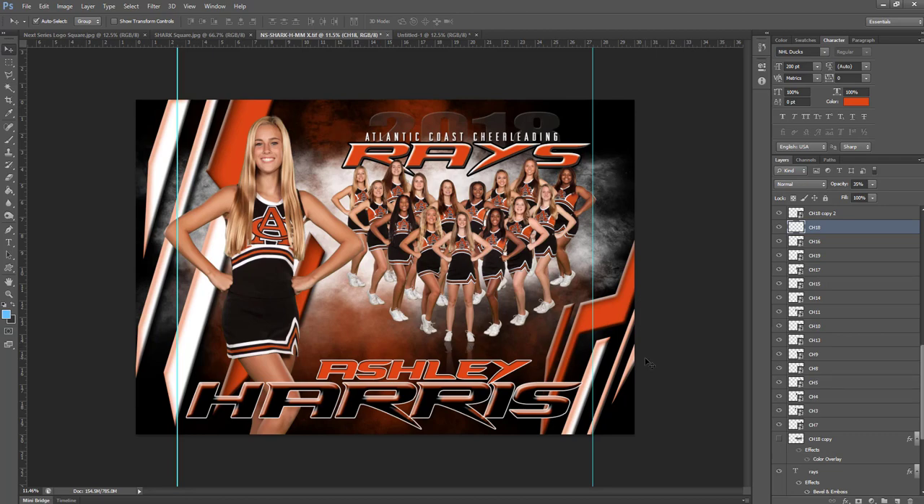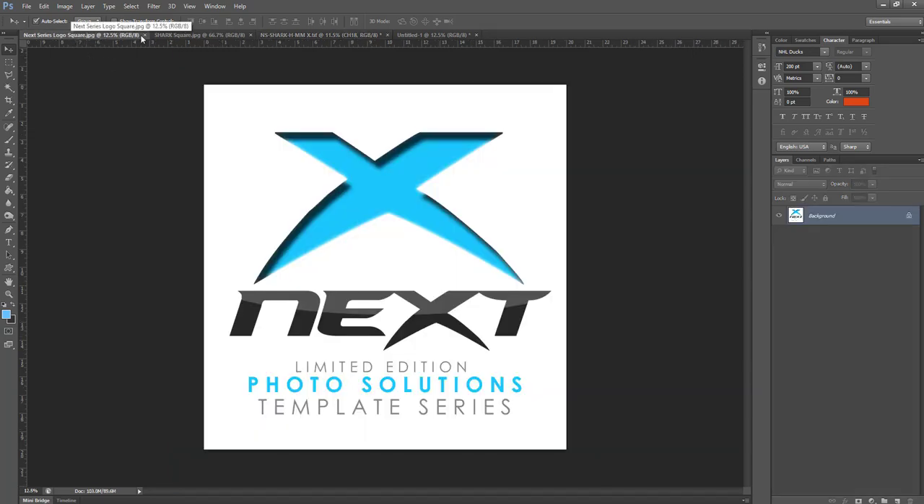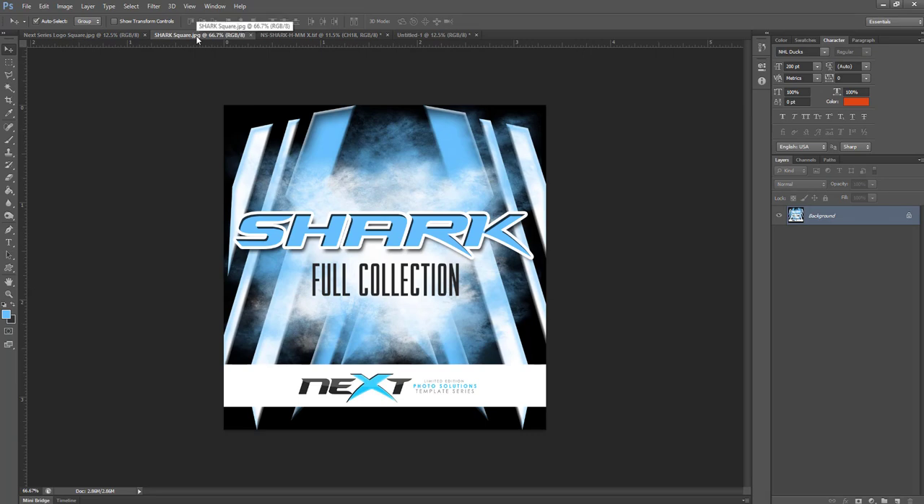That is the new Next Series design — the Shark Collection — and it is available at PhotoSolutionsMarket.com, either as a full collection or as individual templates. If you have any questions, my name is Sean Dement with Photo Solutions. Give me a call at 904-348-0123 or send me an email at support@photosolutionsmarket.com. Have a great day and I hope you enjoy the new Shark Collection from the Next Series.